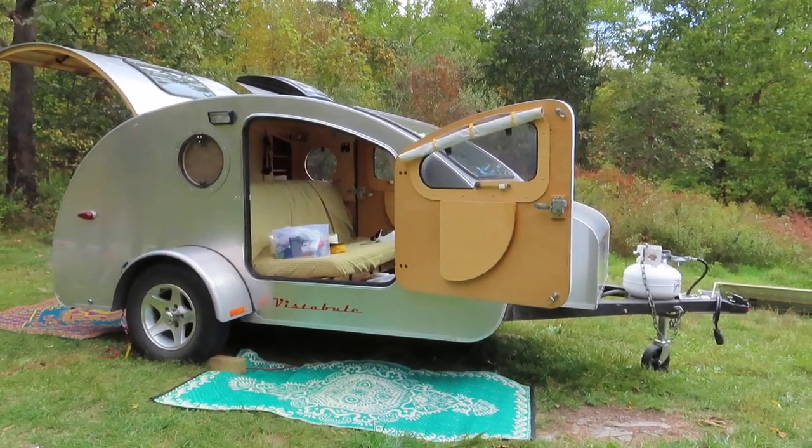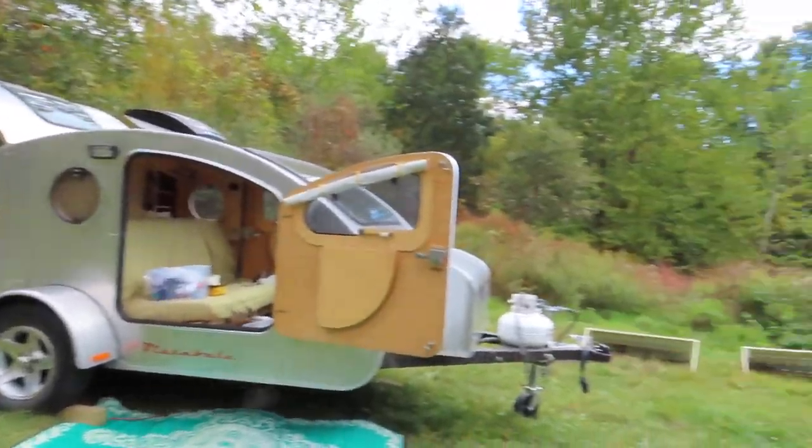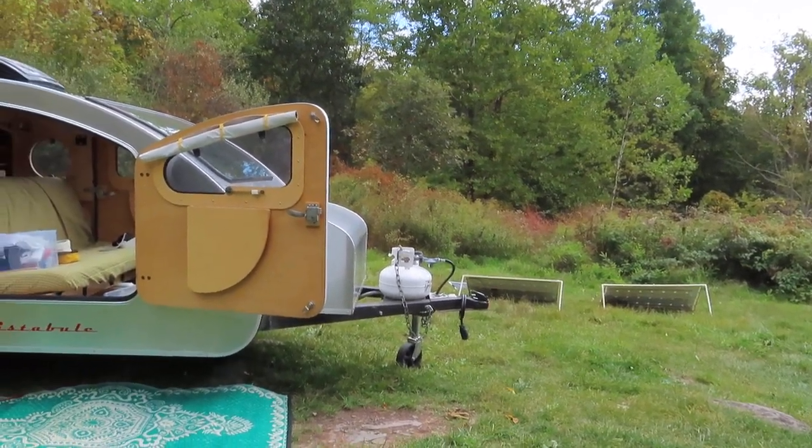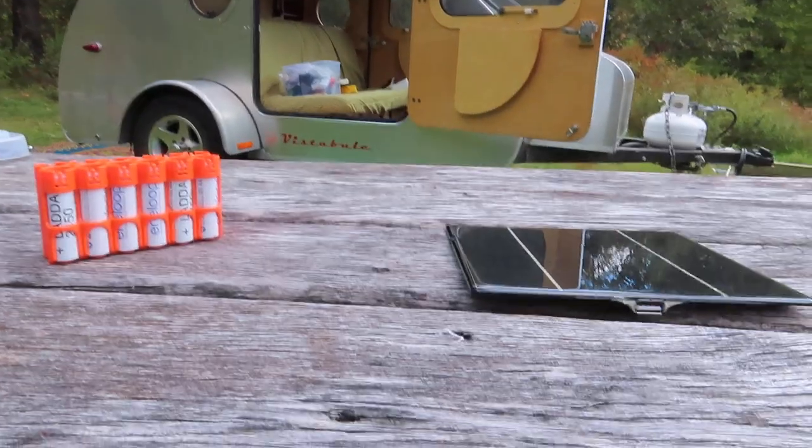I spend a lot of time off-grid camping and I have a full camp here. I have solar panels over there that are charging my trailer.